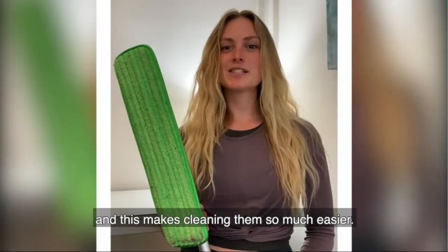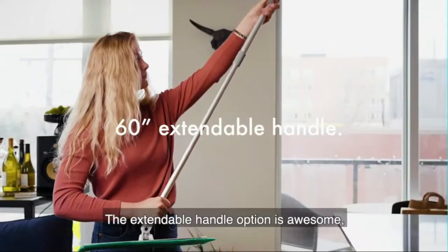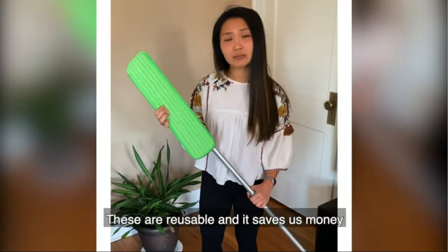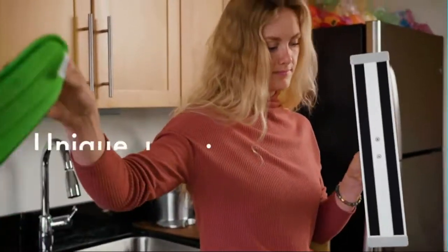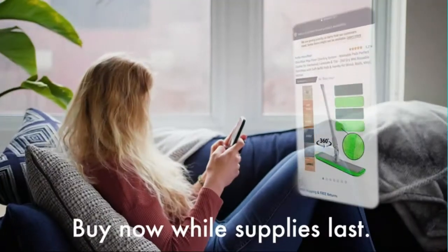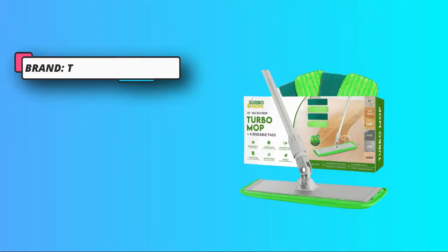Are you in need of a wholesome mop to clean up your concrete floors? With the Microfiber Turbo Mop 18, you get a premium quality professional grade cleaning product that is perfect for your home, apartment, bathroom, and even basement. Backed by an extra-length microfiber mop, this cleaner is lightweight and doesn't weigh you down during cleaning cycles. The aluminum alloy makes it strong enough to last long and doesn't break down from repeated use.